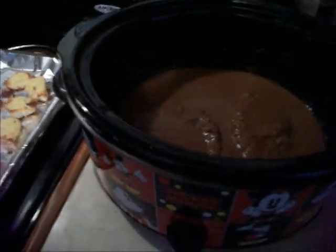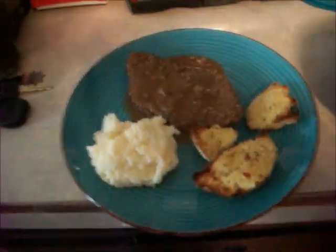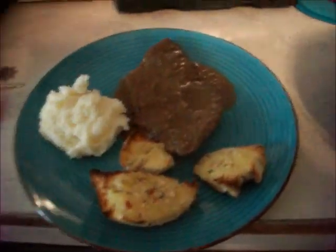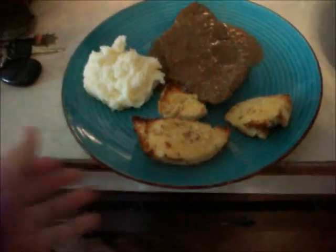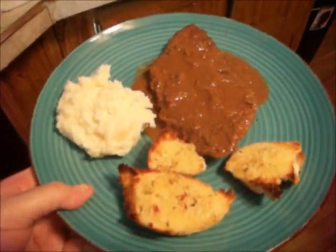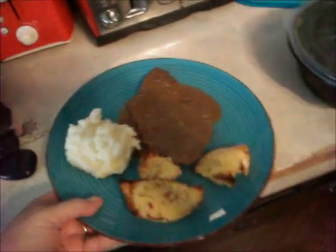Let me know if you make this and hope you enjoy it. Have a great day. Okay, this is my plate. I didn't put gravy on my potatoes because I don't like gravy on my potatoes, but I got it on my meat. Got my little bread. I think it looks really good. Hope you enjoy this recipe. Have a great day.